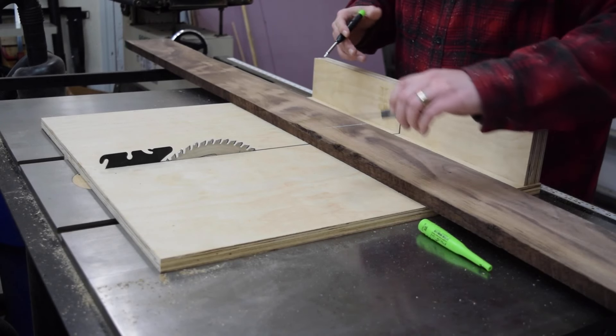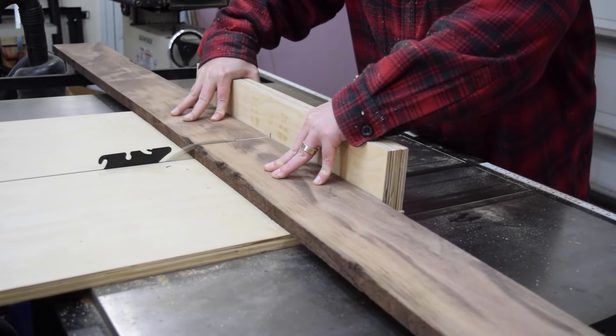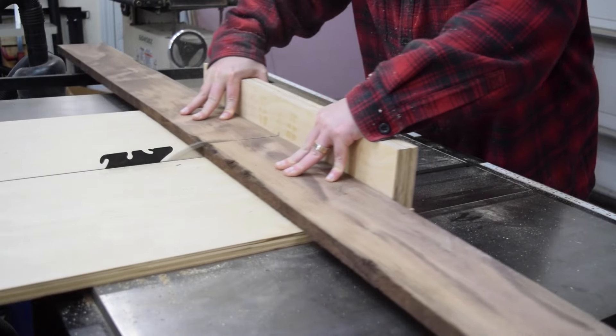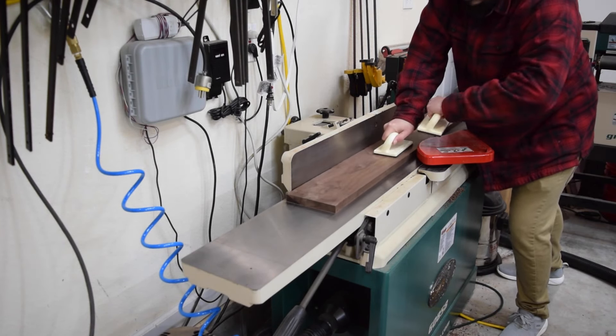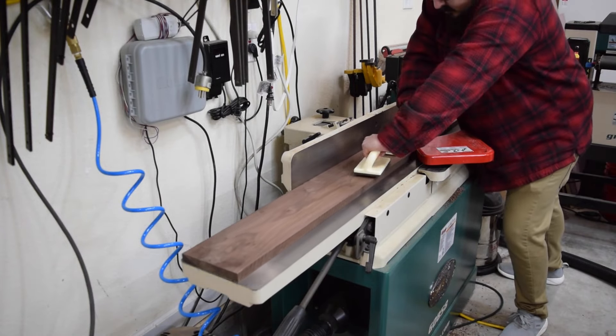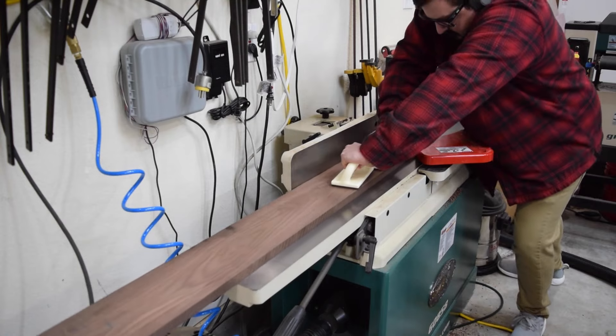I started by cutting my lumber for the legs and base down to rough length. With the length roughed out, I brought the boards over to the jointer to begin the milling process. I'm using 5-quarter walnut for this project and some of the pieces are quite long, so a jointer with a long infeed and outfeed table really helps. If you don't have a jointer, you could skip-plane the boards or buy pre-surfaced lumber.